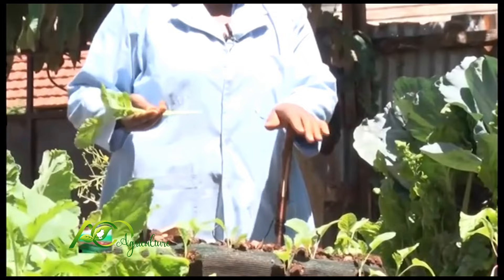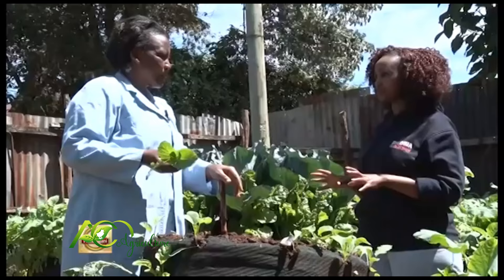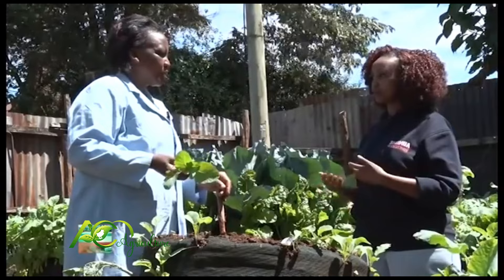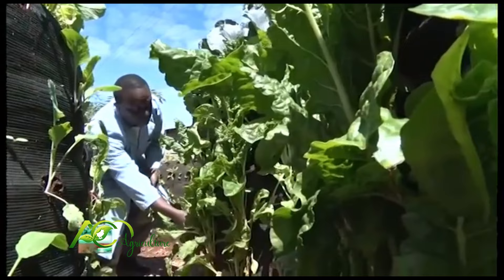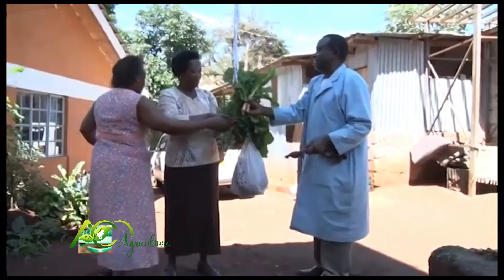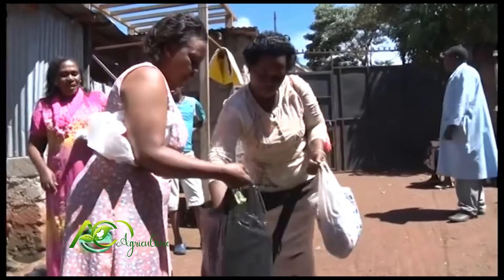You said you harvest every week — every day possibly. We want to know how you make money from your bags. We usually give bunches that we sell for 10 shillings each, and it depends on the variety of vegetables.